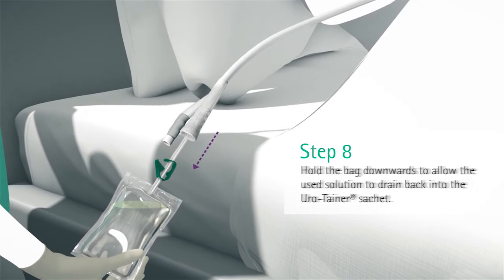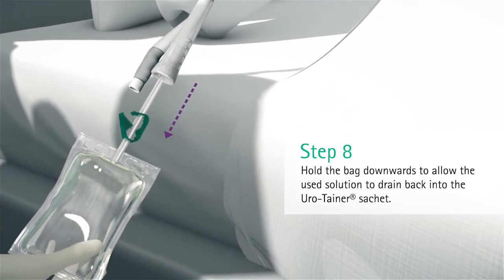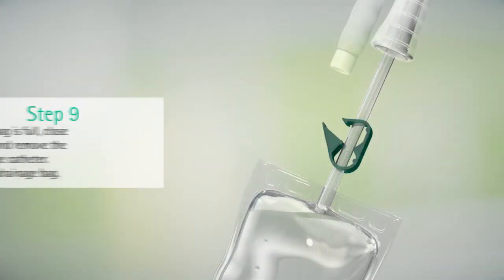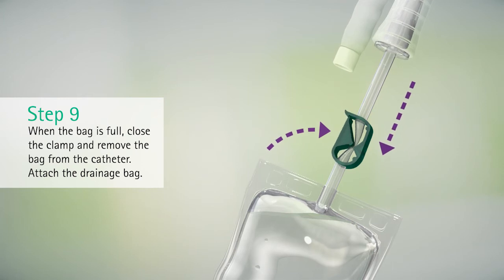Hold the bag downwards to allow the used solution to drain back into the Eurotainer sachet. When the bag is full, close the clamp and remove the bag from the catheter.